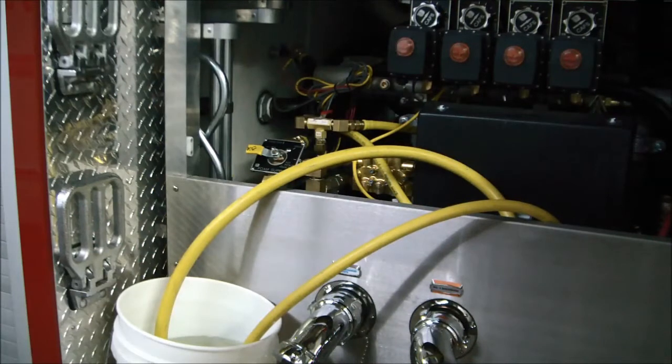The next thing we need to do is get the foam pump running, so let's go over to the other side of the vehicle where I'll show you how to turn the master switch on and how to force the foam pump into a pumping situation without actually having to put the pump in gear.